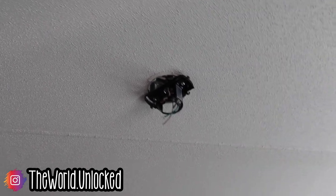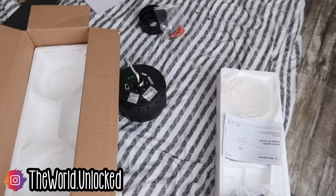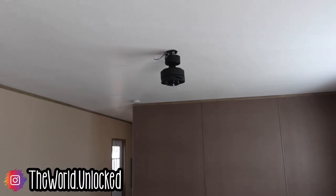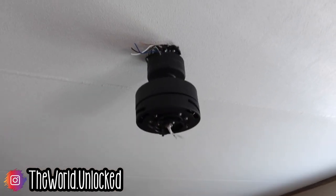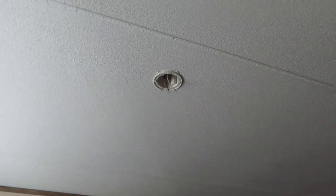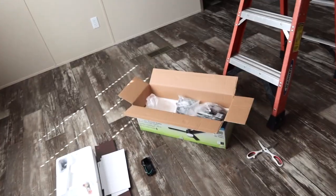I just put up the mounting bracket. Next is to start putting the motor and canopy together so I can hang it up. We've gotten the fan motor assembly up but we've run into a small hiccup — I do not have wire strippers. Ryan is on his way back, so I called him and told him to make a pit stop at Home Depot and grab me some wire strippers. In the meantime, I've removed this light fixture and I'm going to get it ready for the ceiling fan.